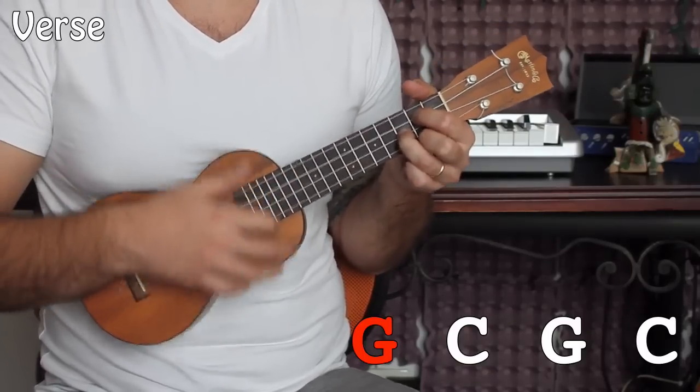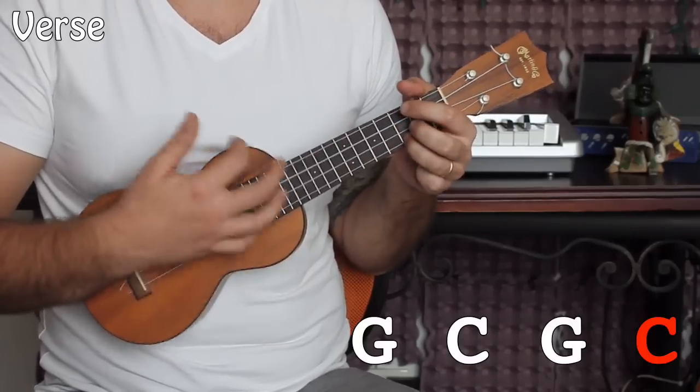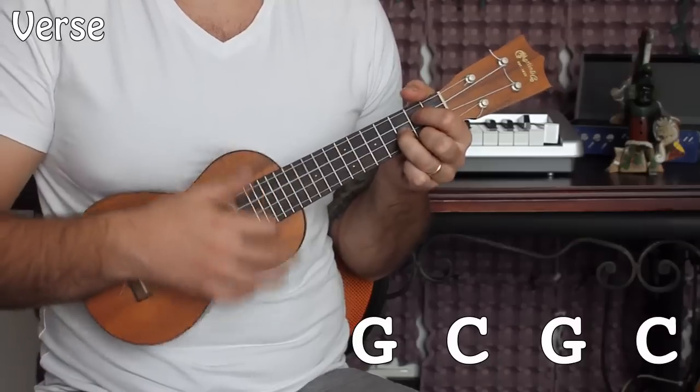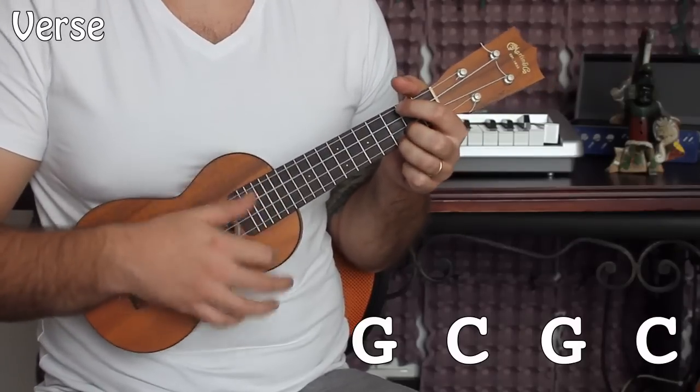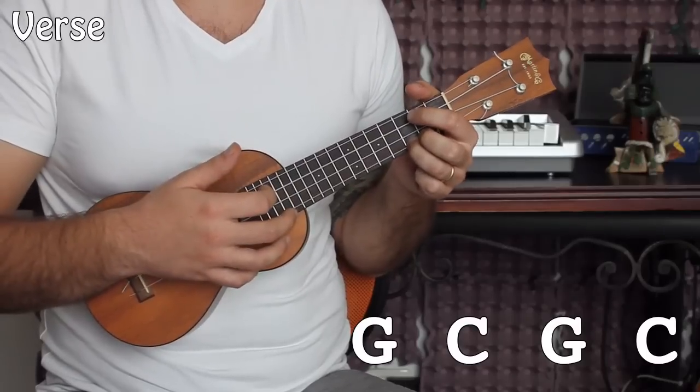Down, down, up, up, down, up — that's the strumming pattern applied to G and C. You better watch out. You better not cry. You better not pout. I'm telling you why. That's how the verse feels with that groove.